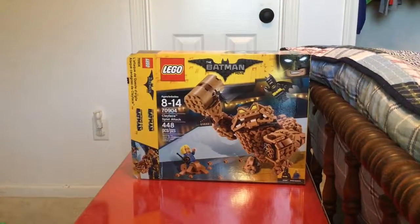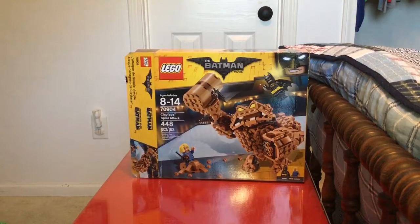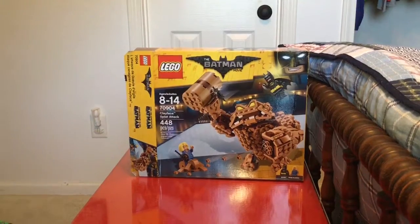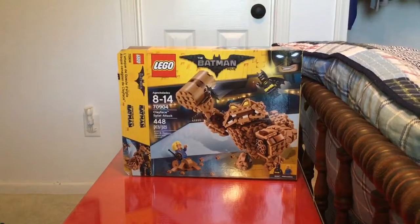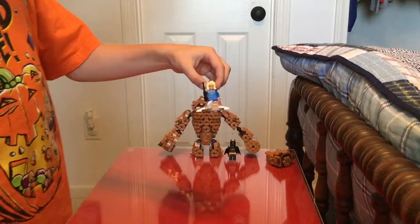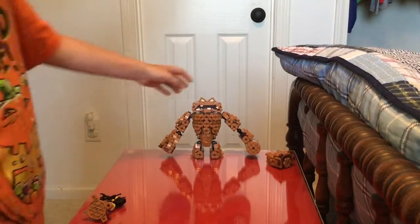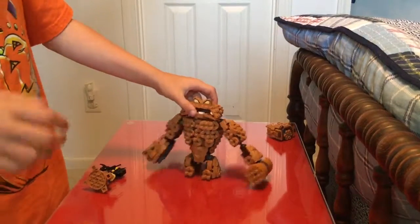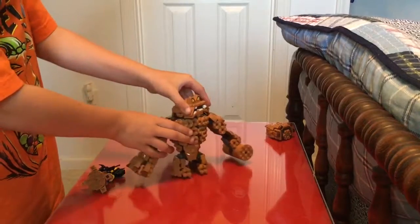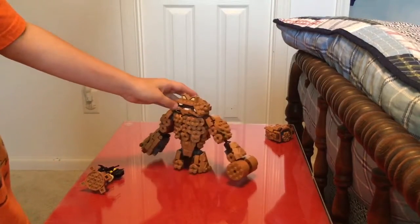Hi, this is Carson McCoy and we have the Lego Batman Movie Clayface Splat Attack set, ages 8 to 14 and 448 pieces. We have the characters of the mayor, Batman, and Clayface. Clayface's head can move up and down, side to side, and he's angry.